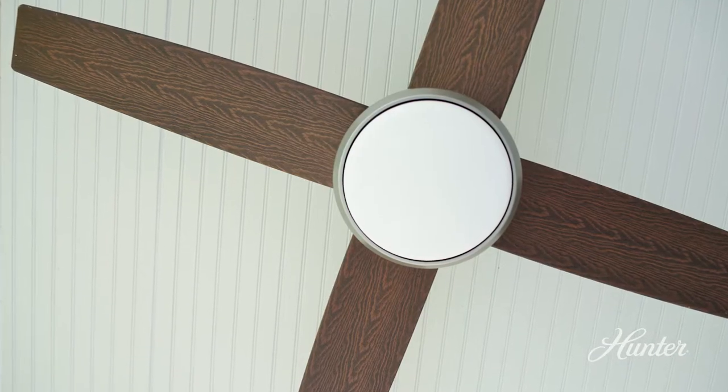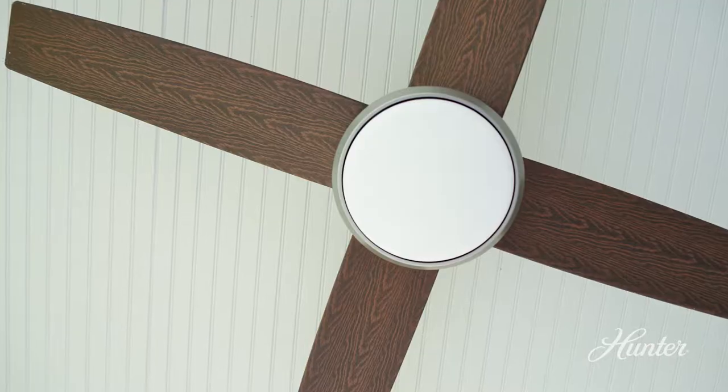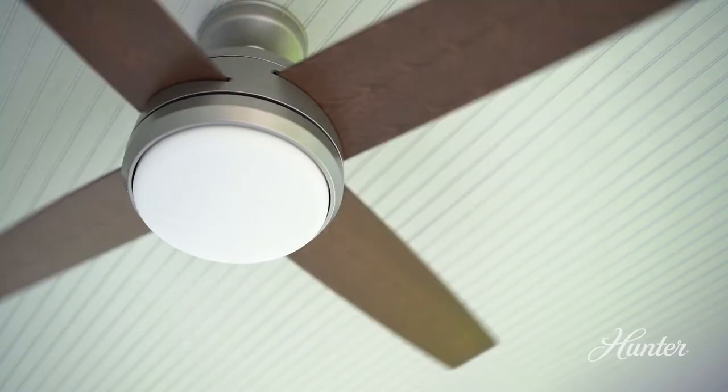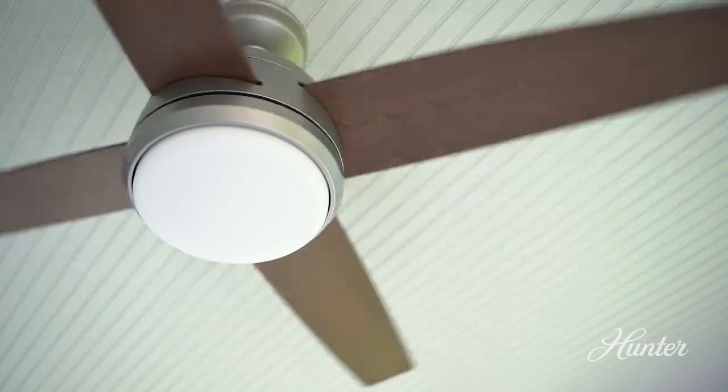The appeal of this fan is very broad. People who are looking for a modern look are going to see modern in this. People who are looking for a traditional wood bladed fan are going to see that. This fan is going to please a lot of people.